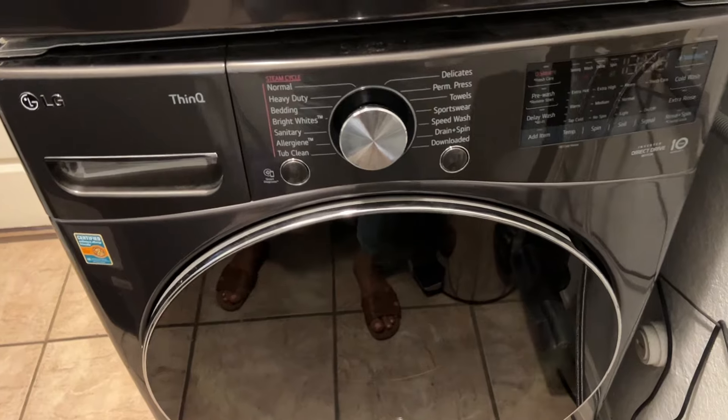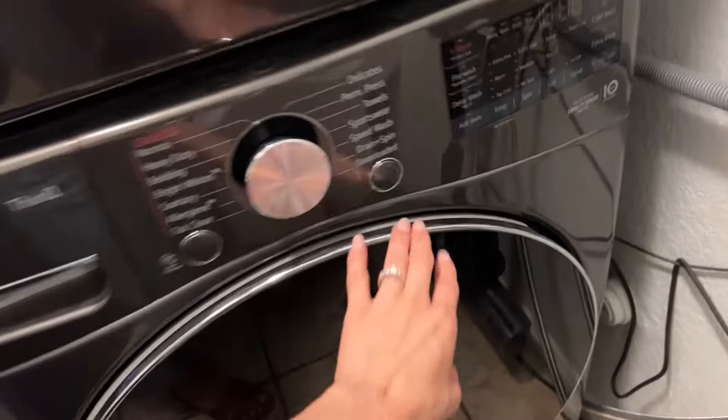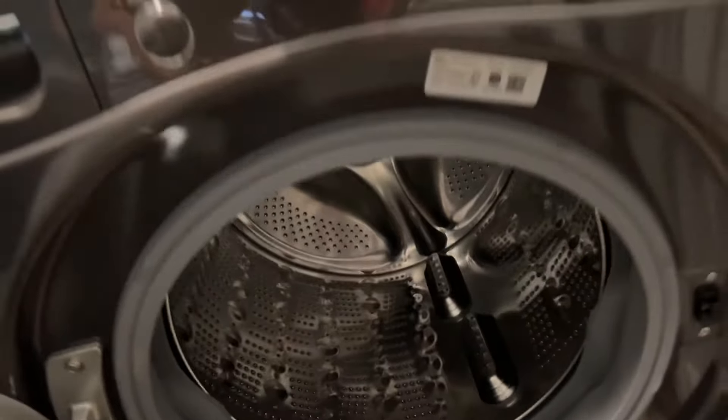So this is the dryer and as you can see, it is a very nice looking dryer. It's very sleek. It is the large capacity. I love that this is a little bit hidden, but it's very easy to grab and open up. It's very nice looking.